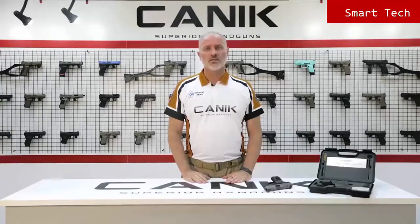Alright folks, thank you for watching us. You can find out more about this gun and all Canik products at CanikArms.com. And don't forget to subscribe to our YouTube channel so you can be informed of all the latest videos.